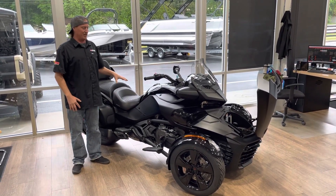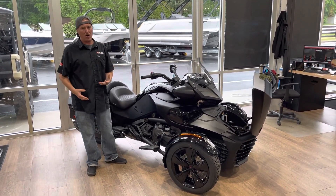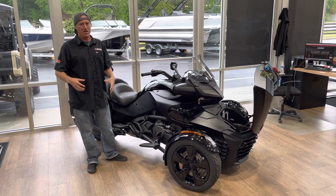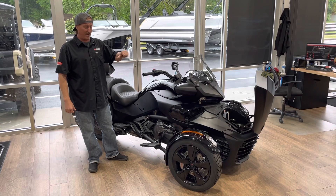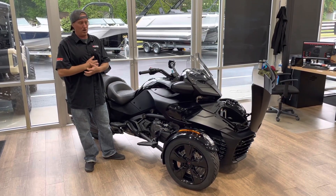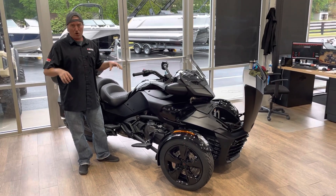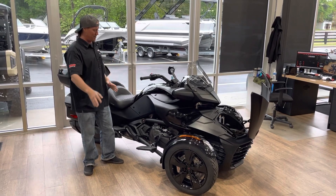This is the F3 Limited. It has paddle shift. The Rikers are automatic, but all the Spiders you have to change gears — it is easy though, there's no clutch. You simply go one, two, three, four, five, six. It will downshift itself, or if you need to get your RPMs up and you're in sixth, you can downshift to fourth to get those RPMs up, maybe to pass somebody.